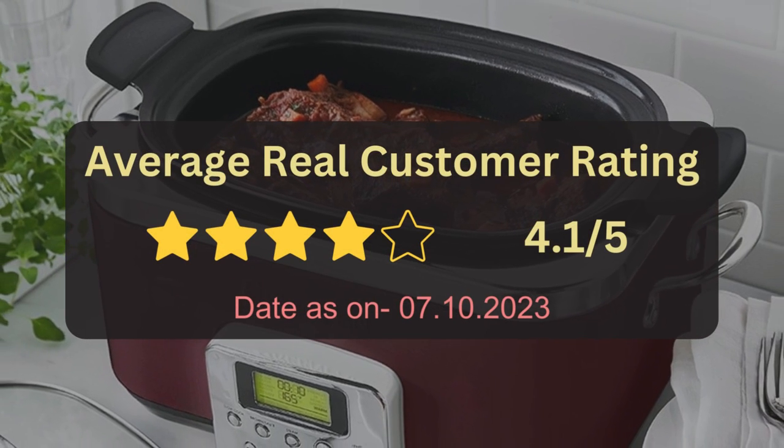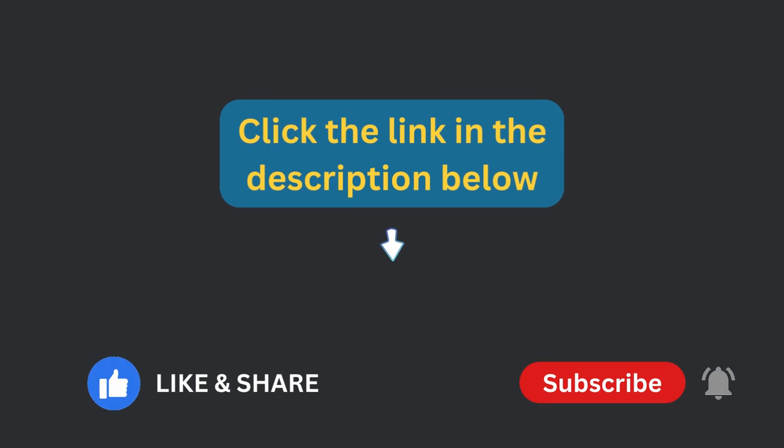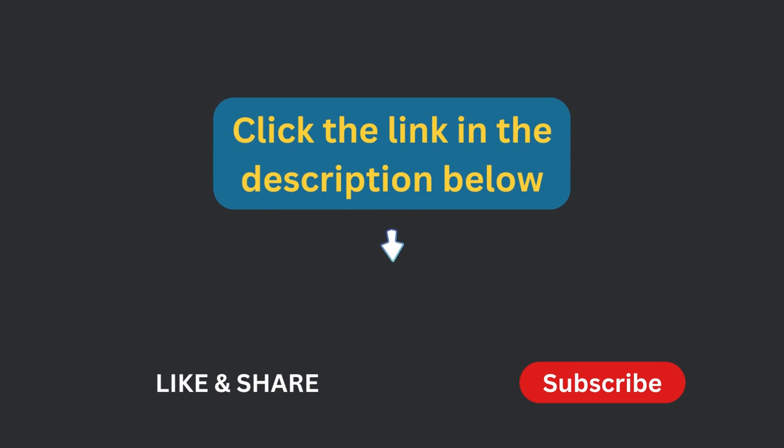The average real customer rating is available via the link in the description below to get this product. If you found this video helpful, please give it a thumbs up, share, and subscribe to our channel for more informative content.